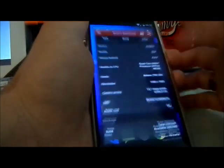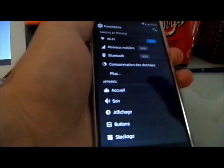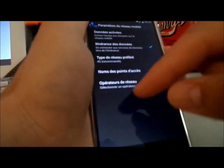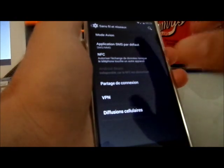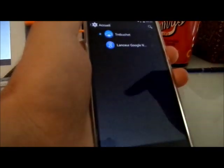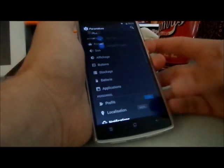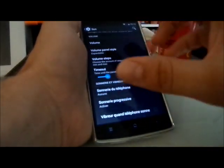We're on Android 4.4.4 which is quite good. One cool feature: I didn't have to set the APN — access point name — it was configured automatically, which is really cool. You can also choose between Trebuchet, the CyanogenMod launcher, and the Google Now launcher.